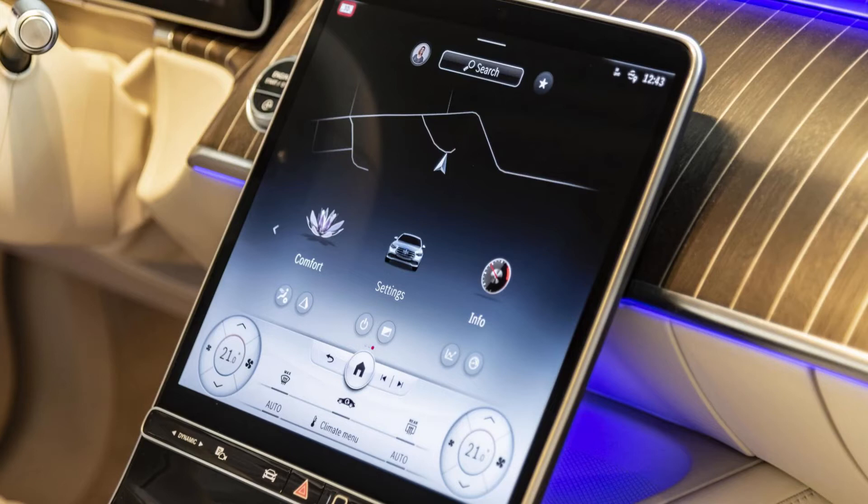This has a huge horizontal 12.8-inch display, and it tries to eliminate all of the physical buttons. The air conditioning switches are on the screen, which is not a good thing, but it is not a bad thing like other cars. This is because they always stay where they are, so you can always access them easily.